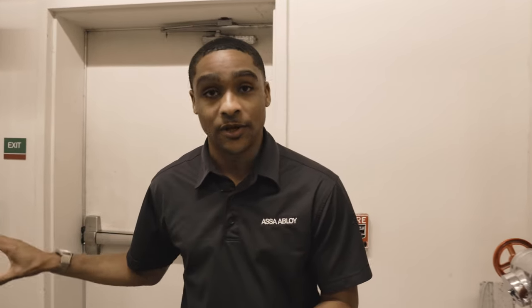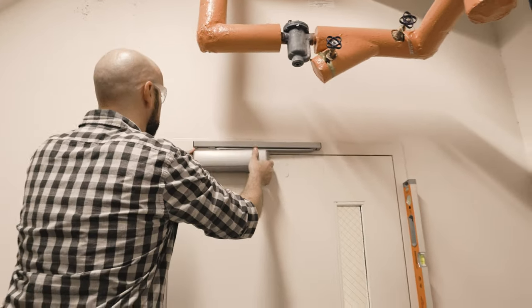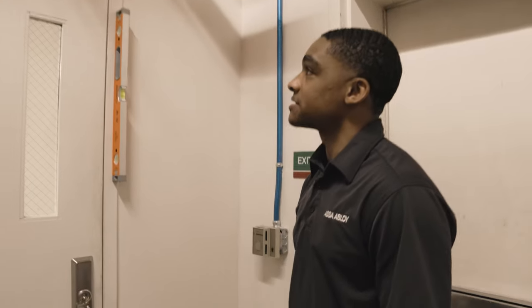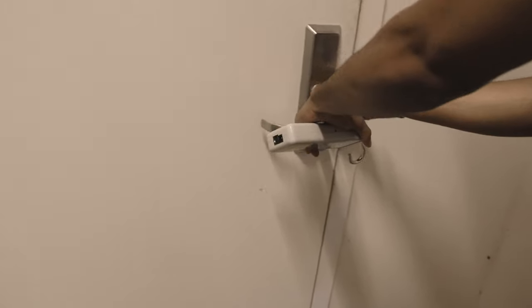It doesn't have to be this way, though. Let's have Scott pull down this rack and pinion closer and put up a cam closer. Scott has just put up our cam action closer, made his adjustments, and he's snapping the cover on. Let's just see how the door is performing for us.